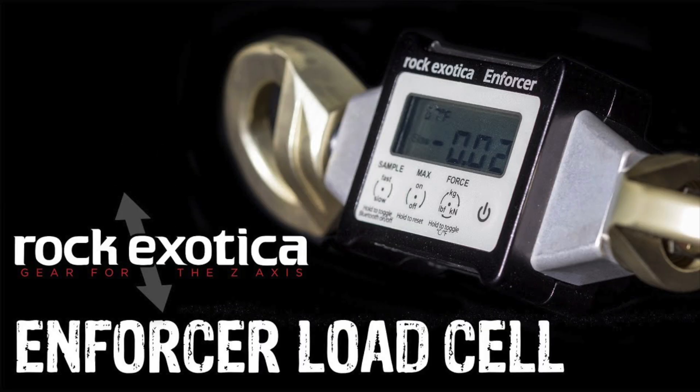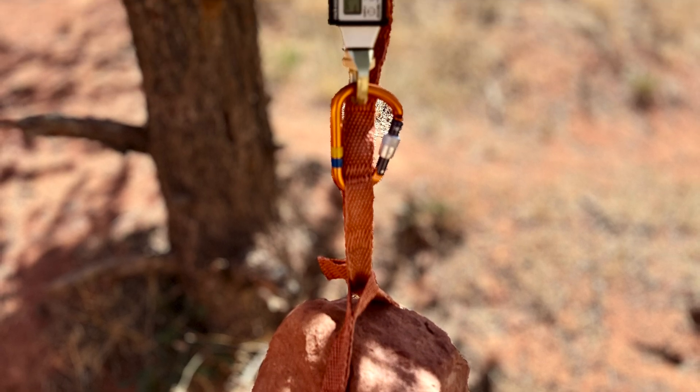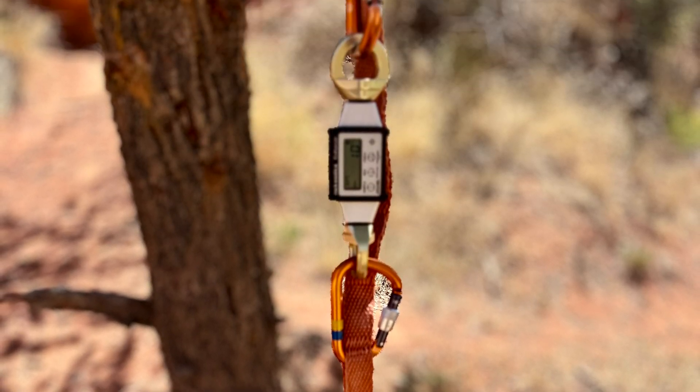Be sure to check out my other video titled Friendly Friction and Meat for some techniques to accomplish these three things. For the tests I used a Rock Exotica Enforcer load cell. I had it set for kilograms to get the static weight of the rocks I was using for mass. I left it on kilograms when I was doing pull tests, and I also had it set to record the maximum force in each of the pulls.